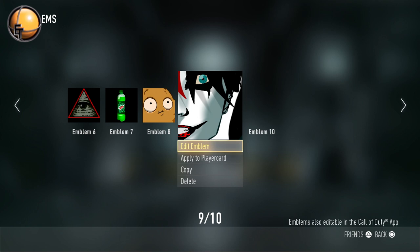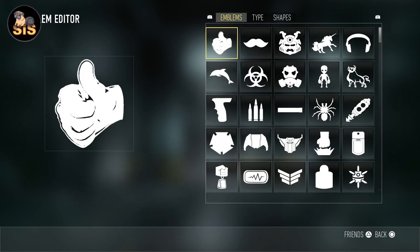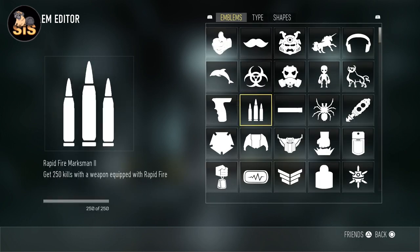Hi Marshies, it's me Sis and today we're going to make a really cool looking Harley Quinn emblem. I think this is one of my favorite emblems — it just turned out pretty well. It's going to be pretty difficult so you're going to have to try to follow along the best you can. I'll try to help you out as much as I can with the grid lines and the placement of each shape.